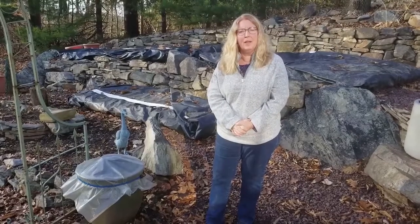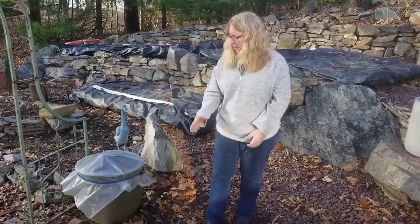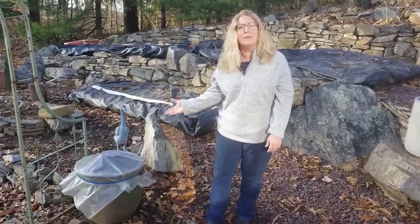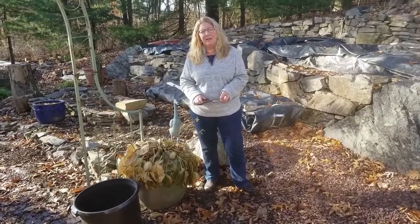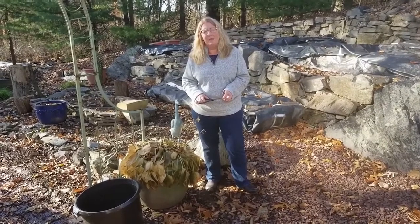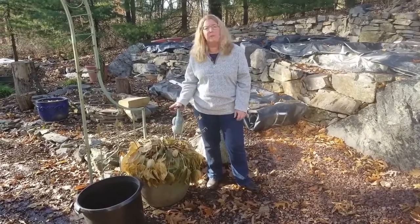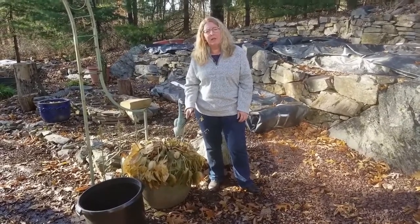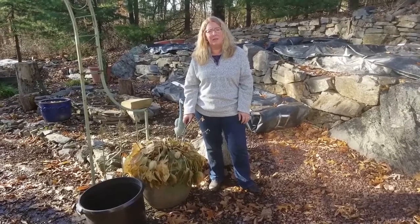Hi, it's Donna from the Hosta Hideaway. Today we're talking about winterizing your clay planters so that it looks like this. It's late November here — a gorgeous sunny day. We've had some rain and it's been a couple of days, so I've let all the moisture run through the pot. I've checked the bottom of the pot to make sure that the drain hole is clear.